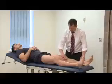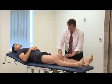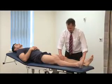We can do a patella tap, which will pick up a moderate effusion. Press the suprapatellar pouch and try and ballot the patella against the femur.